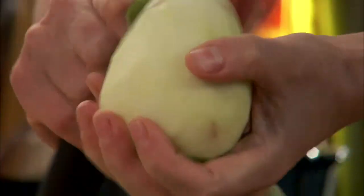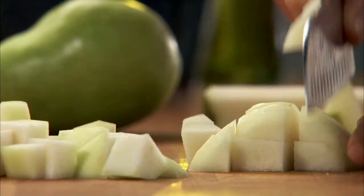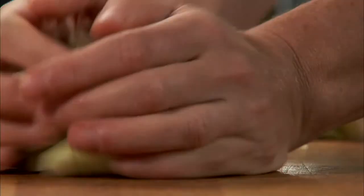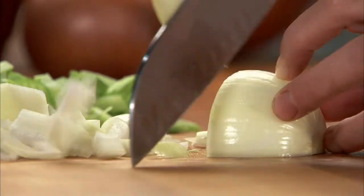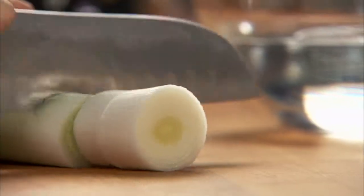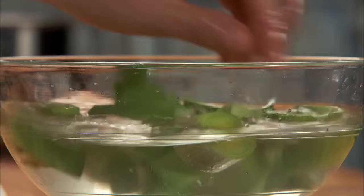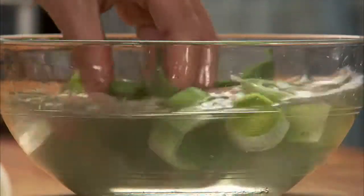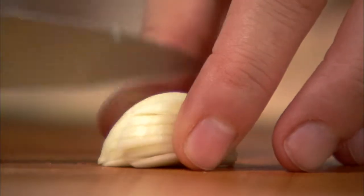Begin by peeling six pears, then dice them into a medium small chop. Chop a medium size onion and slice a leek. Soak it in plenty of water to remove any sand. Mince one tablespoon of garlic.